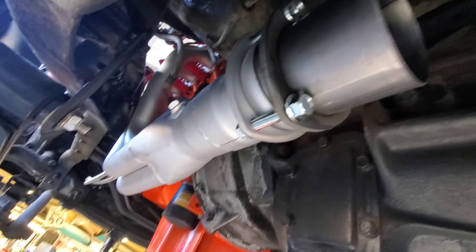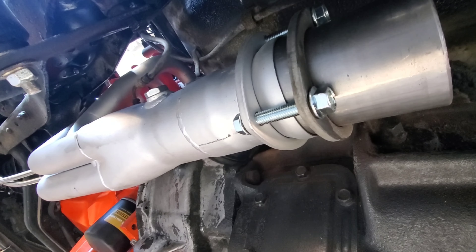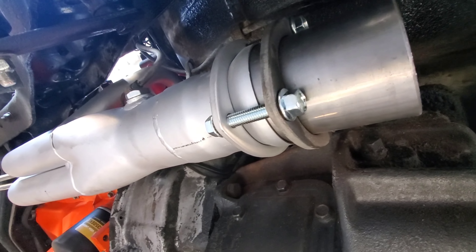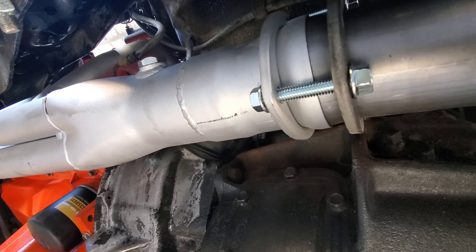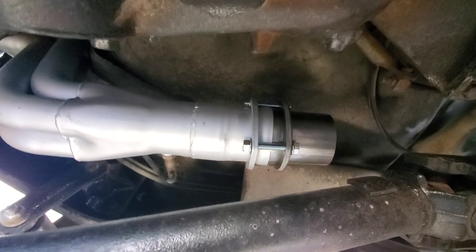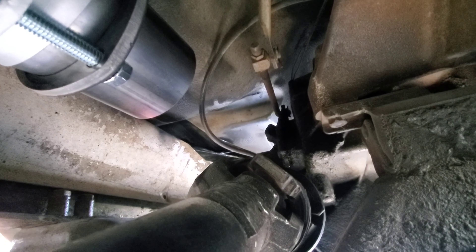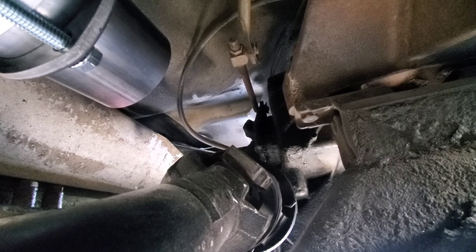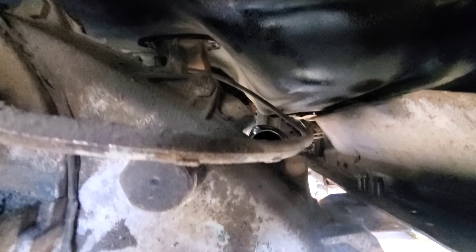You can kind of see here on my headers I've got these collectors - these are Hedman. I'll post the part number; I posted on a previous video with the headers because I welded that on before I had them coated. This is gonna be the tight one - you have to do a couple of weird bends to get it around that transfer case. You can kind of see here that it's not straight.